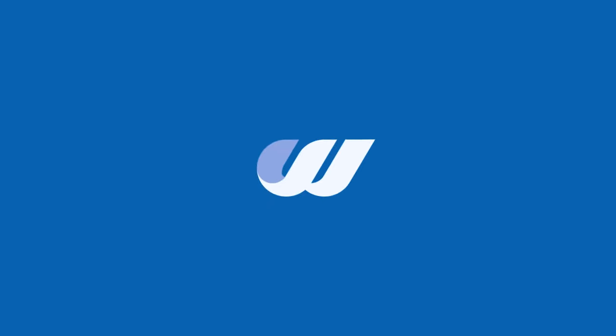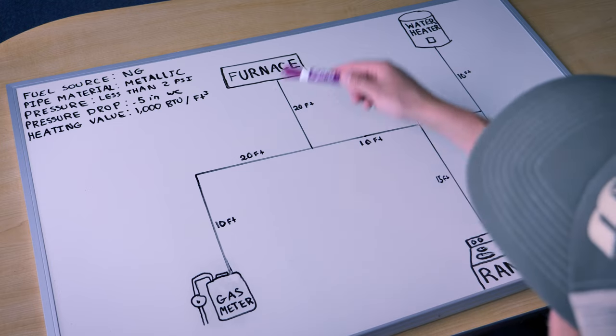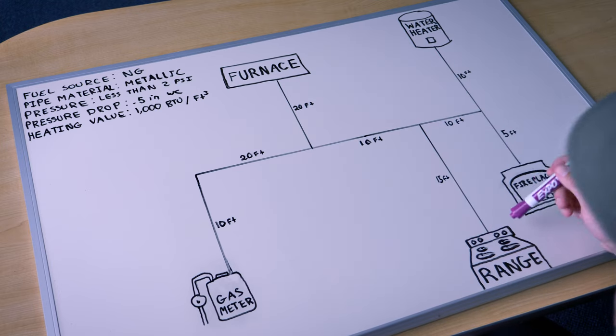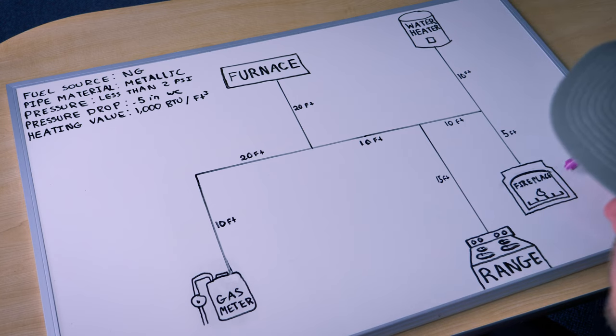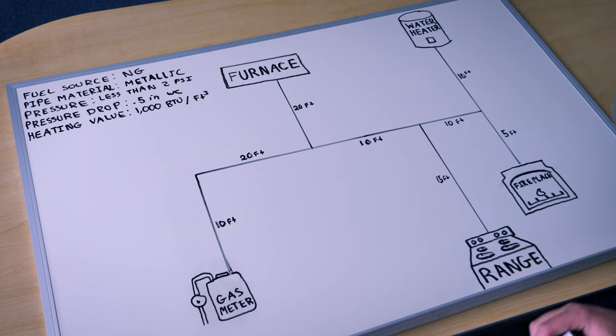Let's get started. Today we're working on a single family house, relatively simple. We got a gas meter, we have our gas furnace, our range, a gas water heater, and a fireplace. So those are the appliances we're going to be working with.